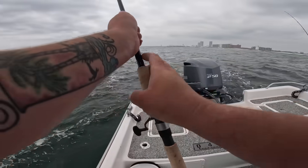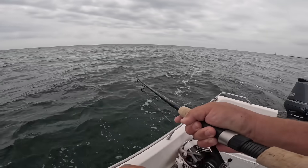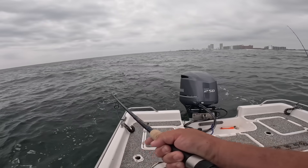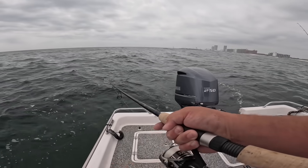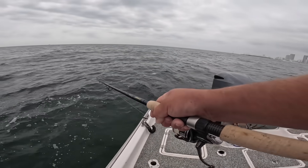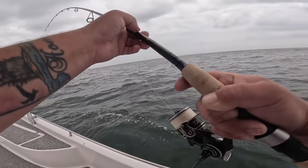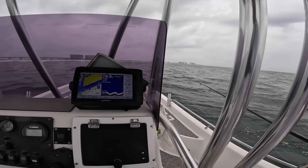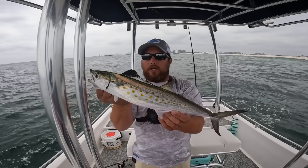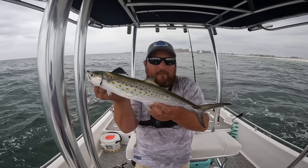Well, I was wrong in a good way, because the X-Rap got the first bite. Either way we're getting a fish on deck hopefully. Nice Spanish mackerel! He'll make for some good eating — on the X-Rap. I guessed wrong, but in a good way because either way we got fish.